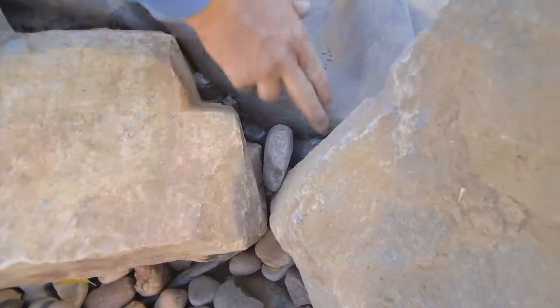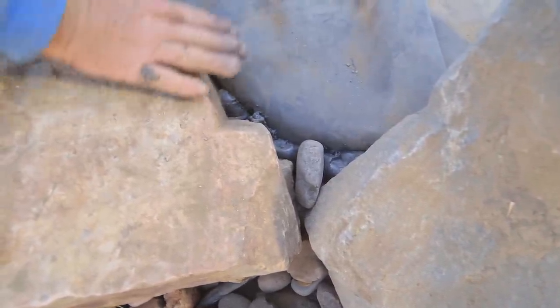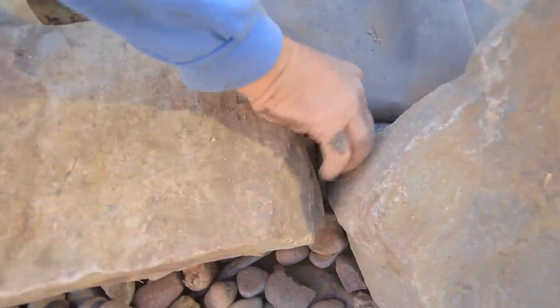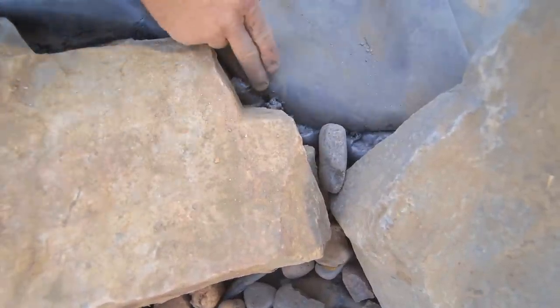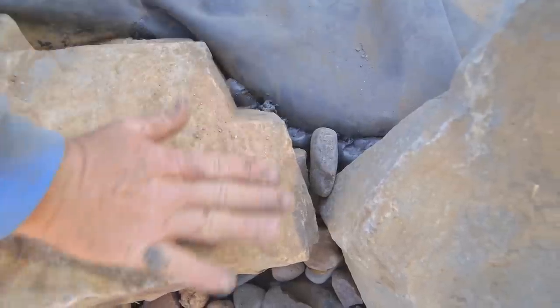I want to take a couple minutes to show you about foaming during the waterfall construction. This is our spillway right here — water's going to be coming over this towards the home. You'll notice there's a gap here where we would lose a lot of water, so what we're going to do is put some waterfall foam in here. I'll show you a couple tricks to redirect the water to go over the top.